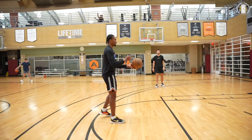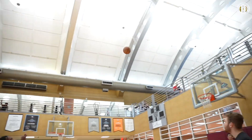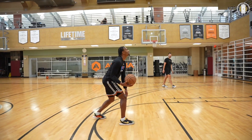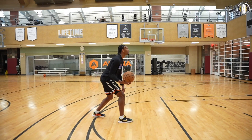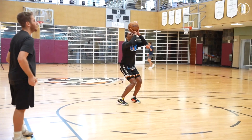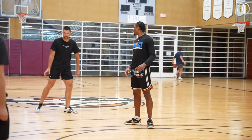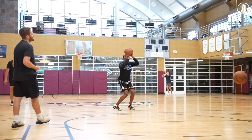One. Two. Three. One. Two. Three — NBA three. Bend. Perfect passes. Straight in. Lift. Thank you.